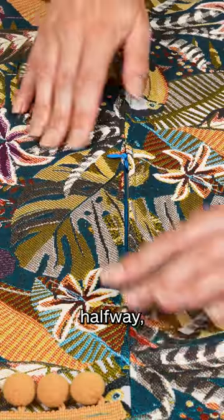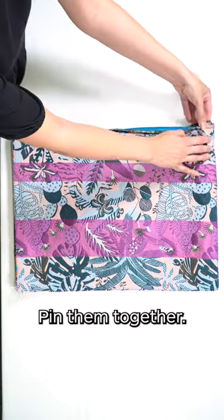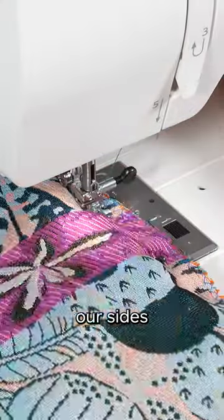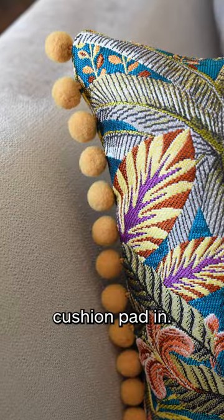Open our zip halfway, line up our cushion panels, pin them together, sew together the sides of our cushions, turn it the right way out, and pop our cushion pad in.